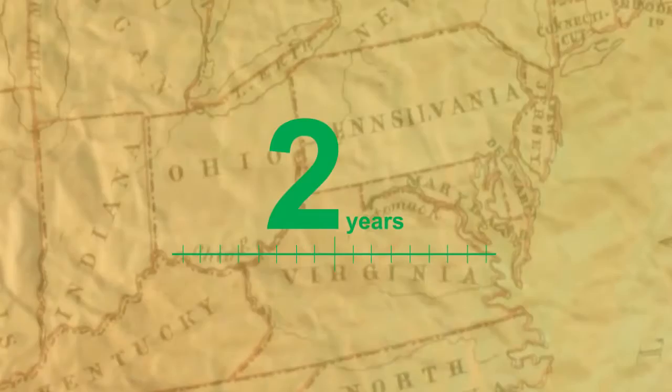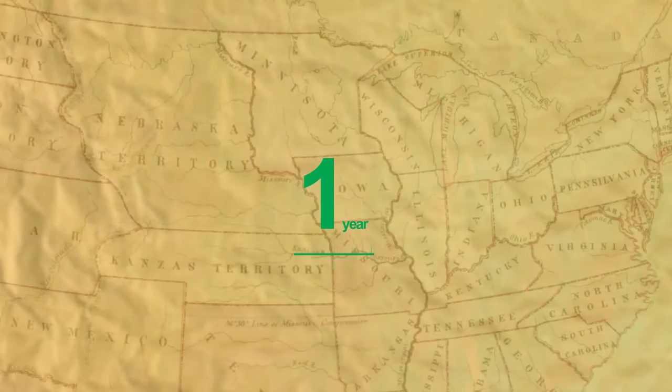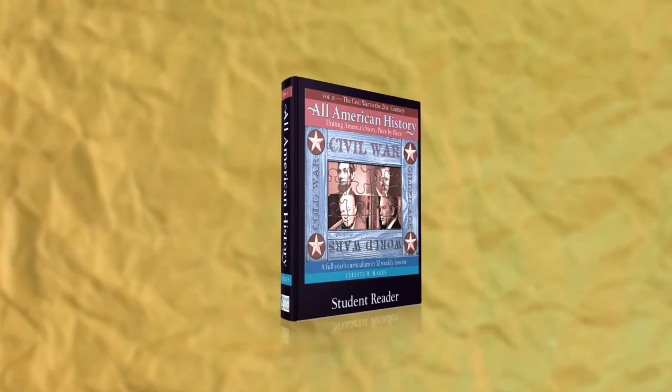Volumes 1 and 2 may be completed in the recommended two years, or may be compacted into a more general survey course by flying through both volumes in one year. There's really no other product out there that covers American history after the Civil War like Volume 2 does.